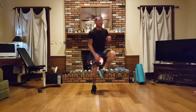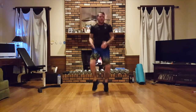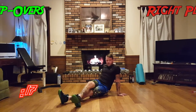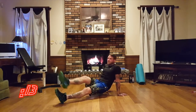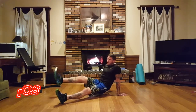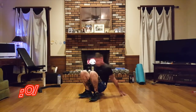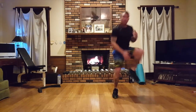Here we go. Next we're going to do reverse plank step overs on the right — we're just stepping out, coming over. If you can't do the step out or over, hold the reverse plank. That fire is steaming me up — that is one hot fire.